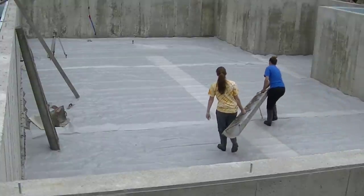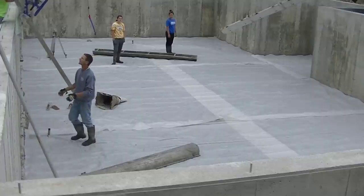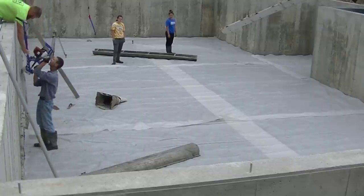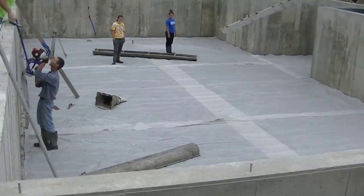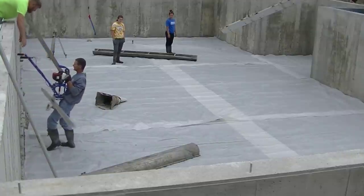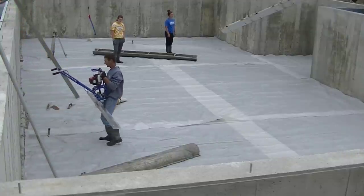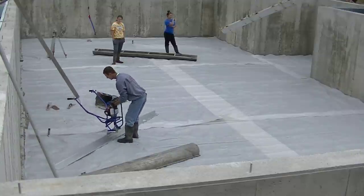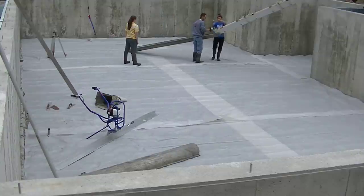Hey guys, Mike here. In this video we're going to be showing you how we pour a pretty big basement floor. We're using the Marshalltown Shockwave vibra screed today — it's a gas-powered vibrating screed that works really, really good. Marshalltown makes really good tools, and I'll have a link to that down below if you haven't checked it out yet.